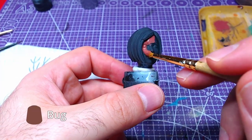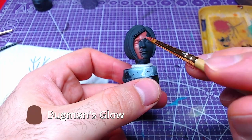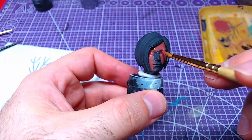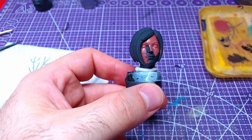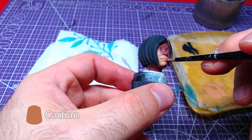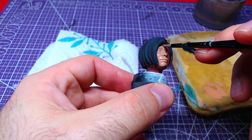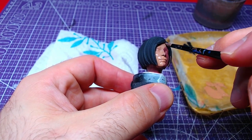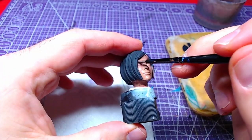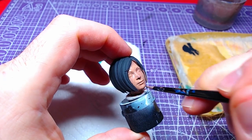We will start by applying two thin layers of Bugman's Glow to the skin areas. Afterward, we will overlay the previous area with one layer of Cadian Flesh Tone. Staying with Cadian Flesh Tone, we will do a second layer only to the face.